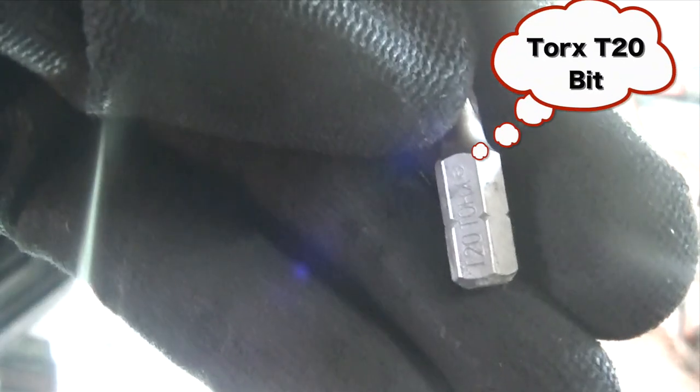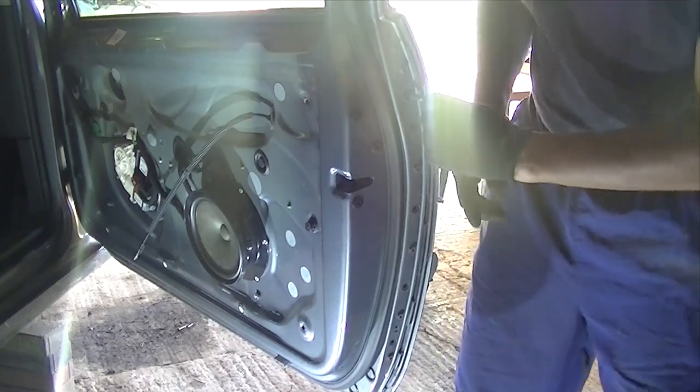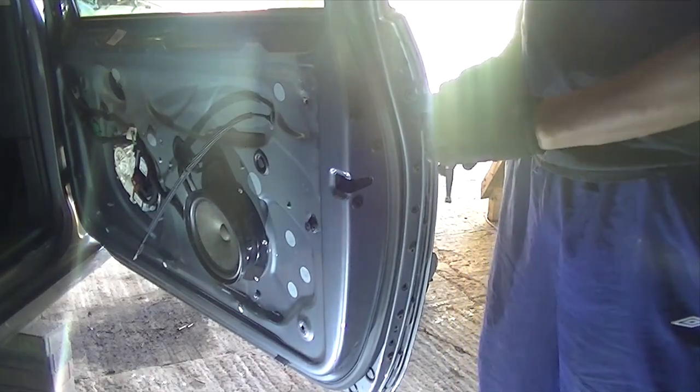You're going to need a T20 Torx bit. With this bit we're going to remove the door lock, because you can't get the door off without removing the door lock first.